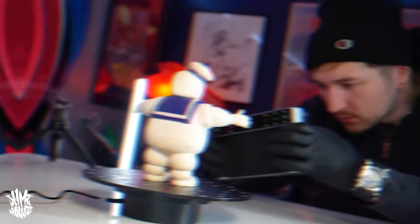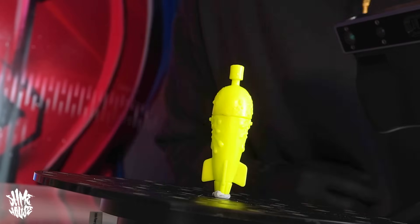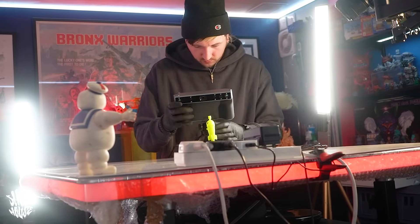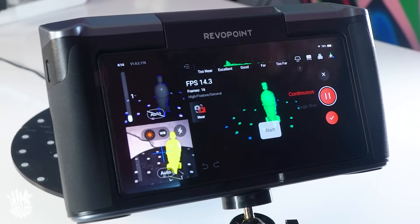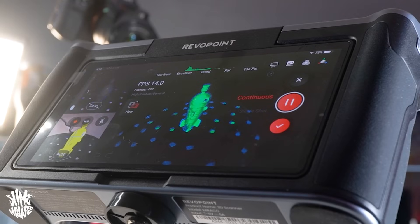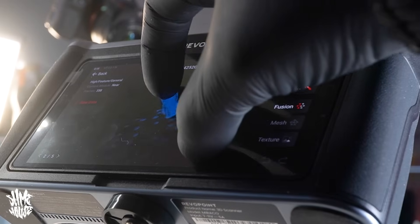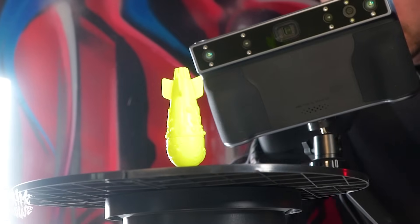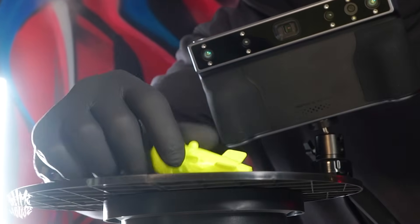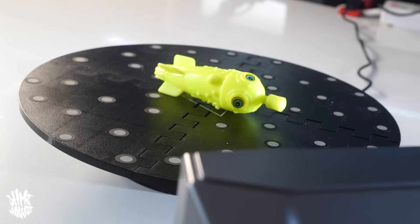The third thing to scan was the Toxic Crusaders Attack Copter bomb. Unlike the other two models that had feet and a base, this one had to be scanned differently. I attached it to the rotating stand with blue tack, standing it upright at first to get full 360-degree coverage of the nose and front end, then flipped it upside down to cover the back end, and also grabbed a couple of shots with it laid down just in case I needed them.